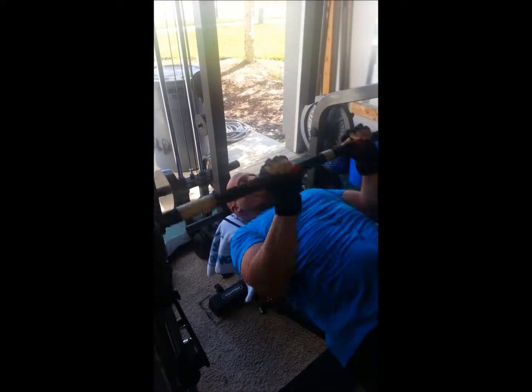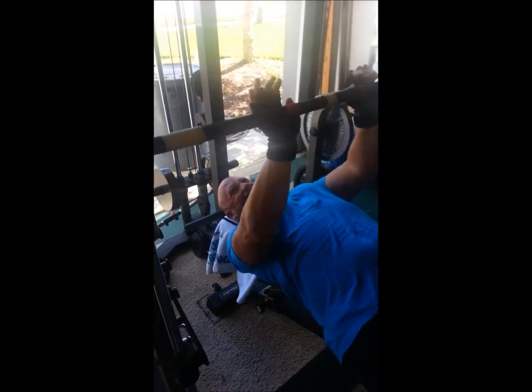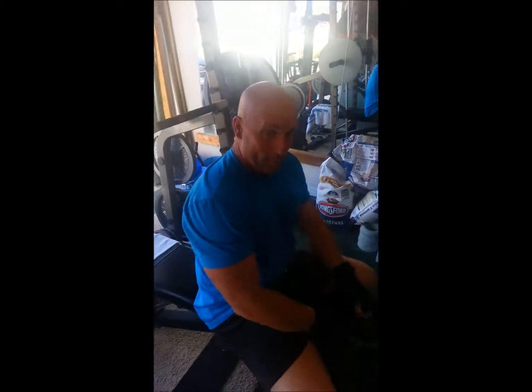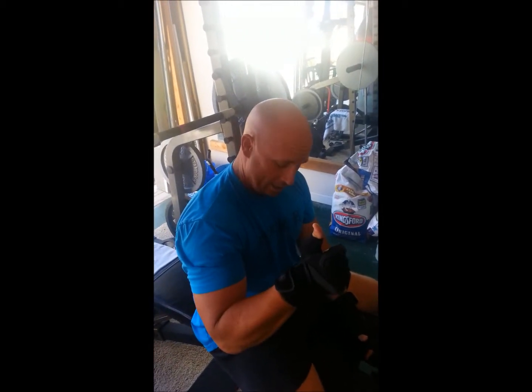Triceps comprise two-thirds of the upper arm mass, so growing them will make the arms bigger and give you those sleeve-busting arms. That's it, thanks for watching.